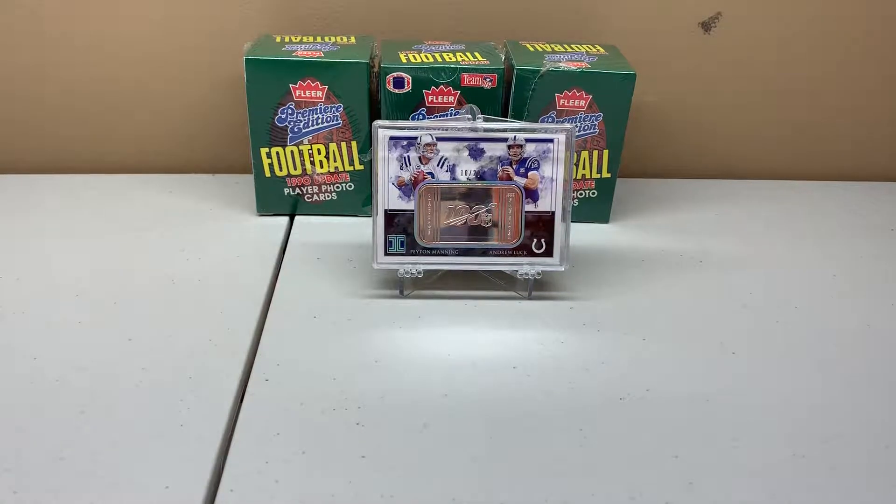So those are my pickups for this week. I had mentioned previously that I was thinking about opening a box of 2004 Bowman Chrome looking for the Larry Fitzgerald, which I did do, but I had some difficulty uploading it so I'll try to get that out. All right guys, until next time, thanks for checking in.